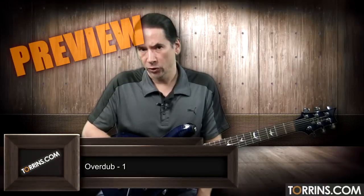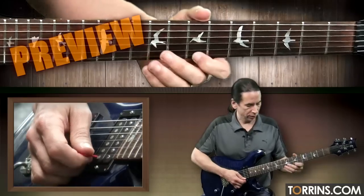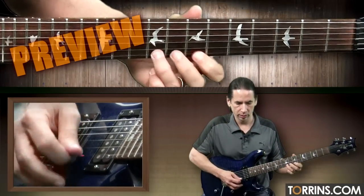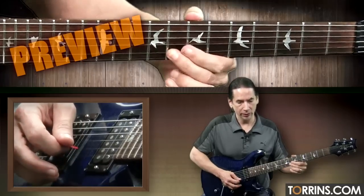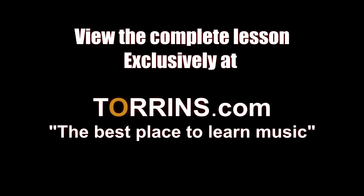So now we're going to take a look at the first overdub section here, and I'm going to go ahead and use more of an electric kind of sound. We're going to start — it's going to sound like this. We start 7, 9, 7, 10 on the first string. Then 10, 9, 7, 8 on the second string. Then 10, 9.